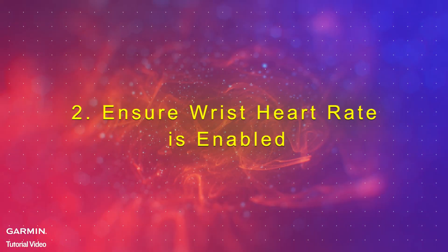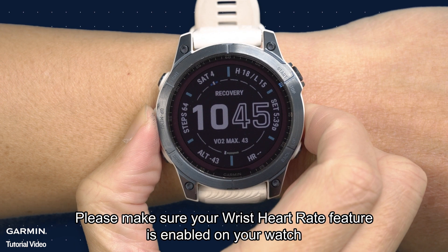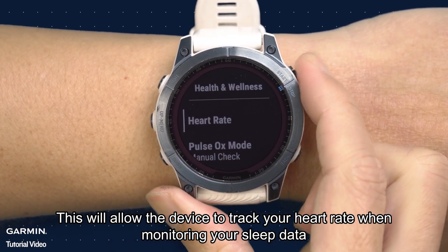Step 2: Ensure wrist heart rate is enabled. Please make sure your wrist heart rate feature is enabled on your watch. This will allow the device to track your heart rate when monitoring your sleep data.